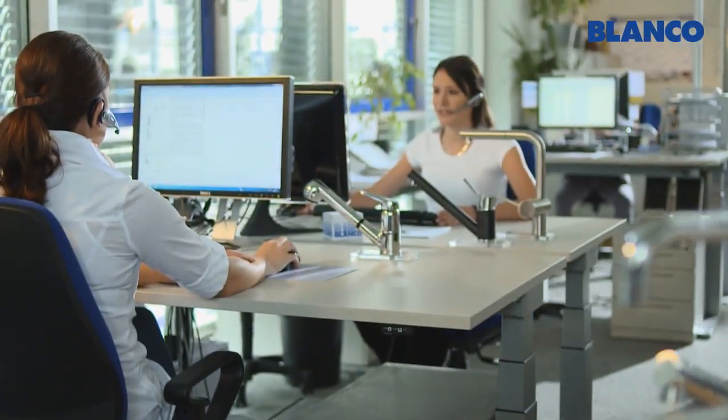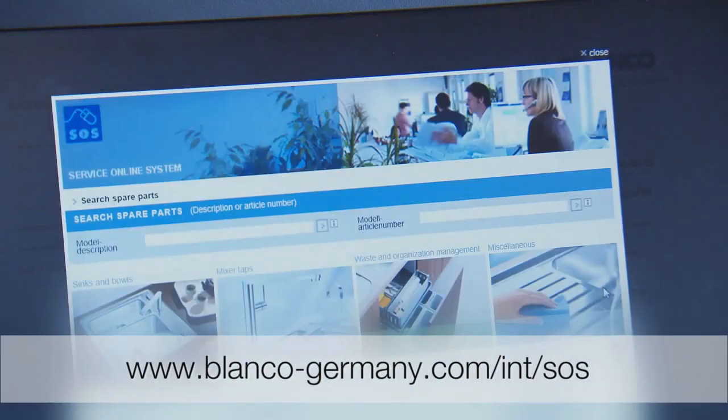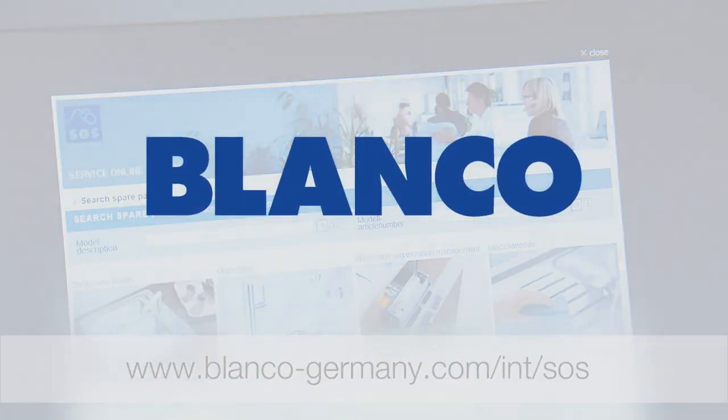We support our customers and partners in all service matters. Please visit our website for further information.